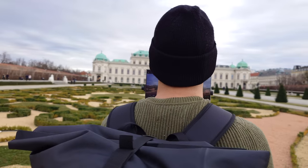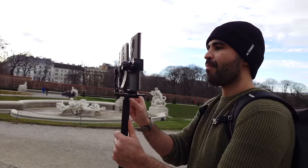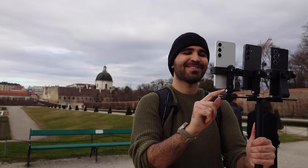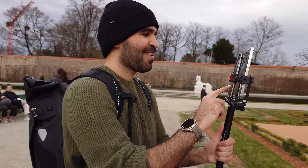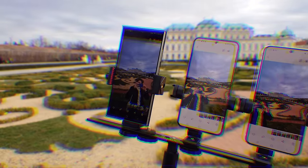In my experience, the S24 and S24 Plus cameras are almost identical, so I selected these three phones for comparison. It is surprising how much difference there is between the Snapdragon and Exynos versions, even though the hardware is the same and only the image processing differs.